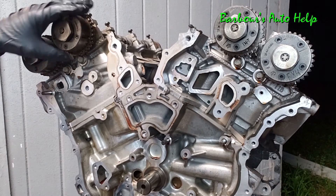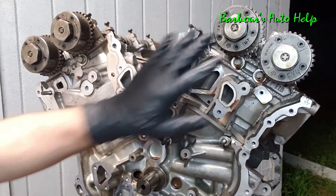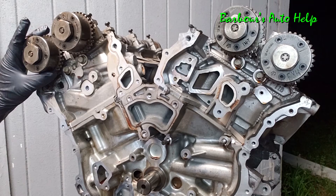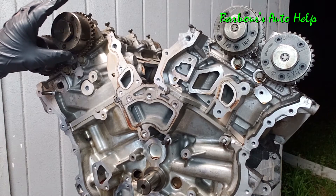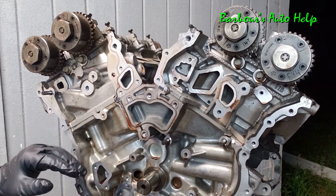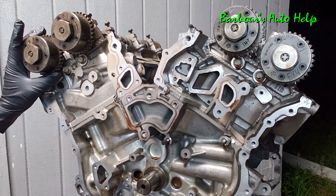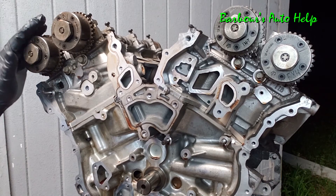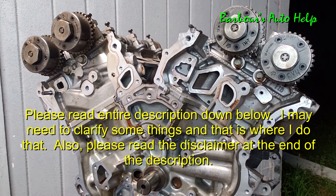Another interesting fact about this engine's timing system: on the front of the camshafts you have these little sprockets called variable cam timing units or camshaft phasers. What they do is allow the timing of the camshafts to be adjusted in relation to the crankshaft, which helps with performance, emissions, and overall drivability. This engine has dual overhead cams with variable cam timing units on each of the cams — that's a pretty big deal.